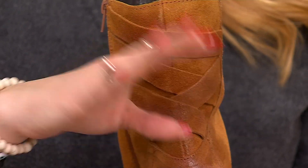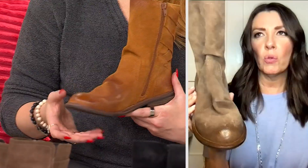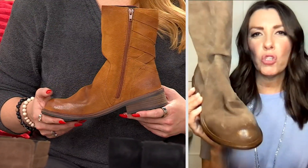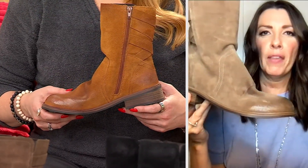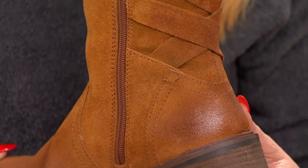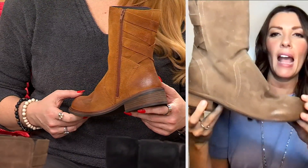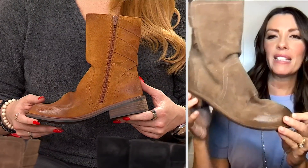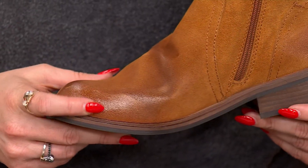Those decorative straps will never come undone — you don't have to tie or lace them; they're just there to look super cool. If you love the cowboy boot trend but want something more refined, this gives a nod to Southwestern Western style without being over the top. It's almost like a coastal cowboy look — a Yellowstone kind of vibe — but absolutely stunning.